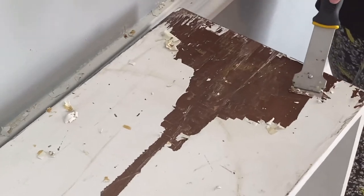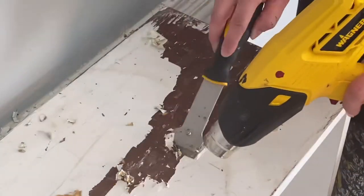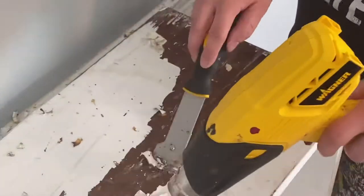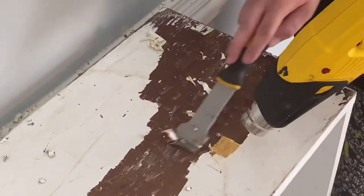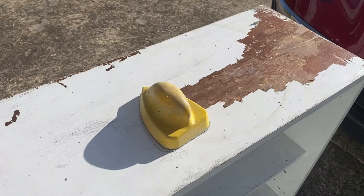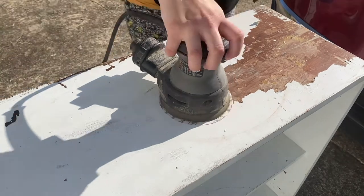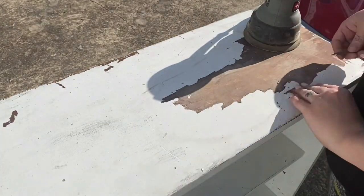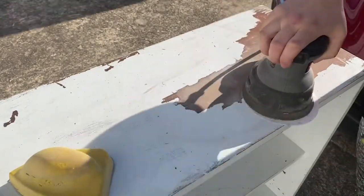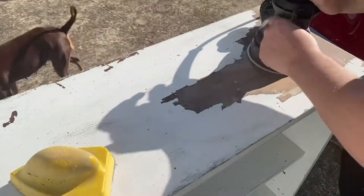I tried every single setting and eventually ditched the heat gun. I thought maybe I could sand it off instead. So I strongholded my little shelf and dragged it outside to get my sander. My first sander didn't have any sanding pads, so I tried my orbital sander — but it was so old and worn out that the sandpaper wouldn't stick. It slipped off and pulled off a chunk of the top of my dresser.